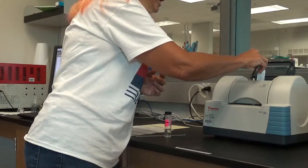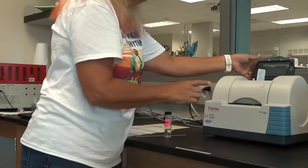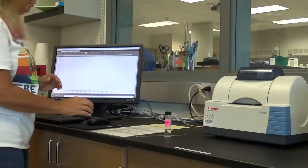I put it in the machine with side B in the sample area. There are some highlighted little arrows that it stands up in between. And then I close the sample chamber.